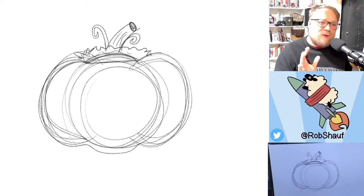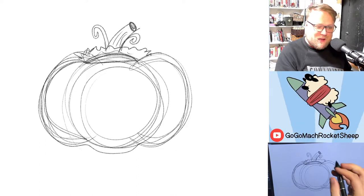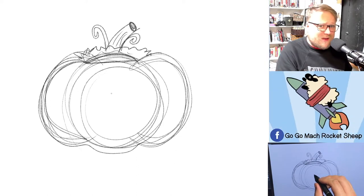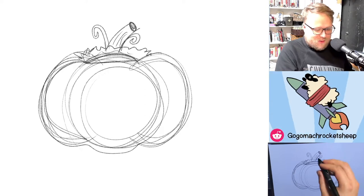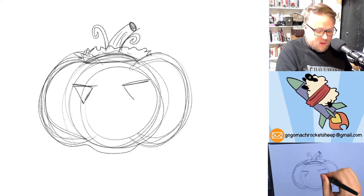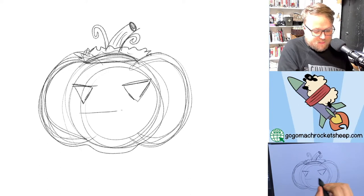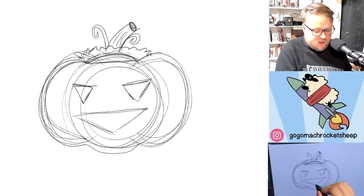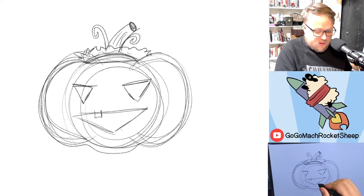We're going to draw a face. Whatever face you draw, draw it in simple shapes so that we can kind of make it 3D after the fact. I'm going to draw a triangle and a triangle and then a basic triangle mouth, maybe with a couple teeth.